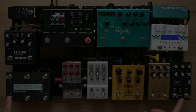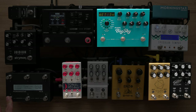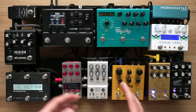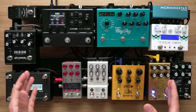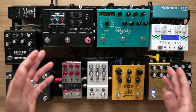MIDI allows you to make all those changes to your tone with just a single switch press. With just one tap on the MC6, I'm going to engage the Golden Boy, the Tone Recall, the Big Sky, and the Bloom. This effectively allows you to create your own multi-effects board and your own preset sounds. The advantage over an all-in-one multi-effects unit is that you get to pick and choose which brands and pedals you want to use.